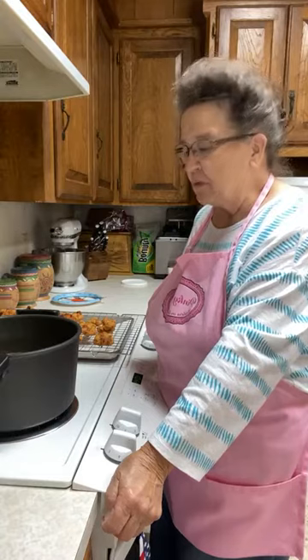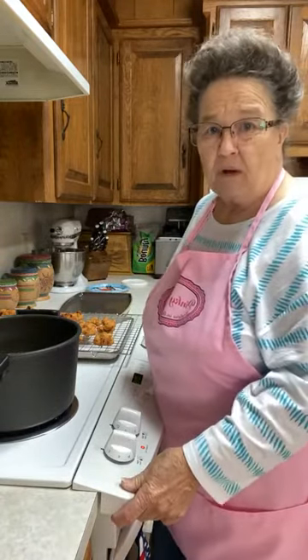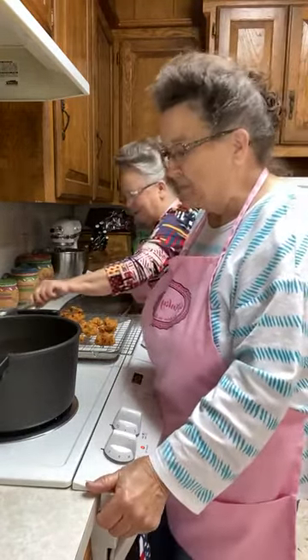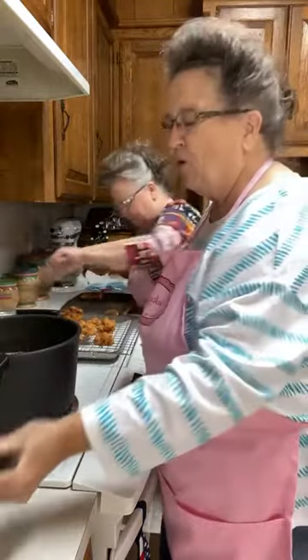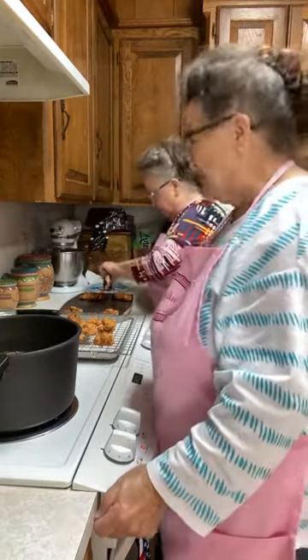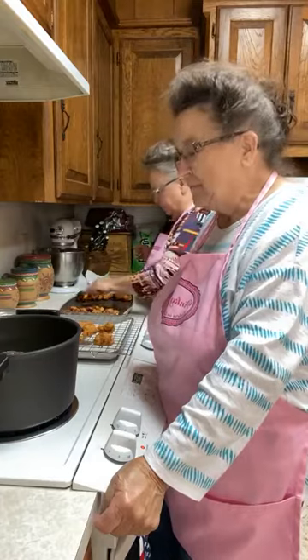I had some boxes on the porch going to storage that I never put away. My son Chuck told me at about six o'clock that it was going to rain that night. I said 'Oh, I've got to get those boxes off the porch' — and then forgot about it. About one o'clock in the morning I heard thunder and realized I forgot, so I went out on the porch at 1:30 in the morning and moved those boxes. Chuck's got cameras on the front porch — he would have seen me! He keeps up with me.